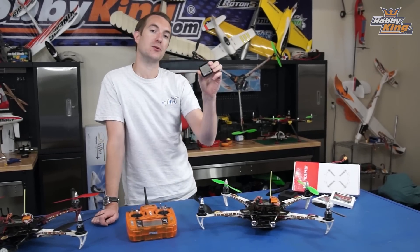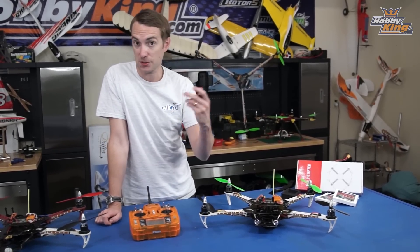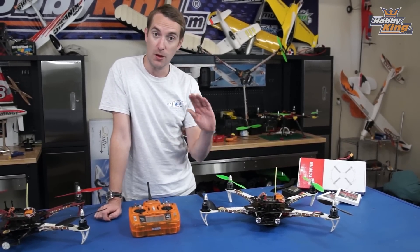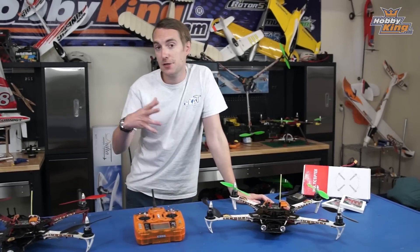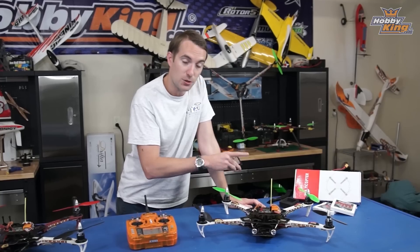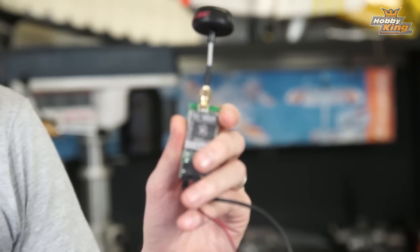Talking of cameras — the dead cat PCB comes with an optional module which allows you to power your FPV equipment through the board via one battery, which is great. But for my FPV setup I use a GoPro, and since the GoPro has its own internal battery, this system is actually redundant for me. That's why you can order this board with or without this module to suit your FPV setup.